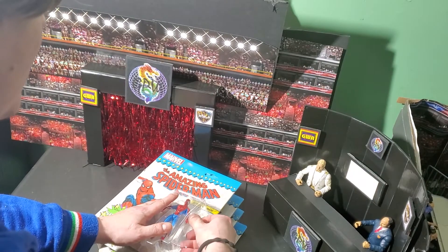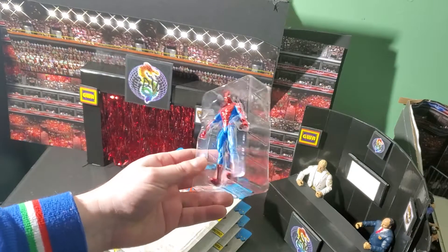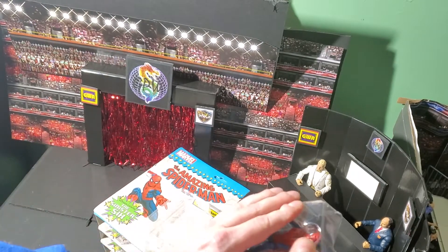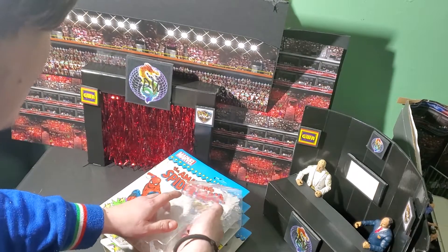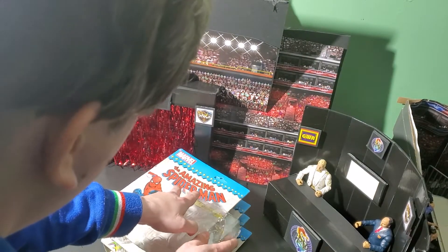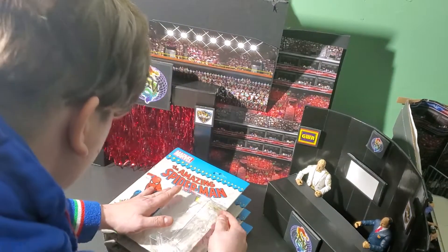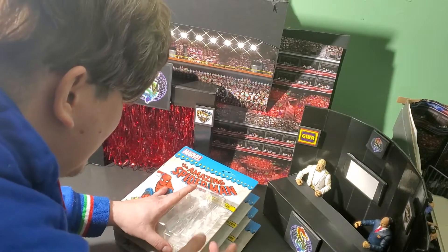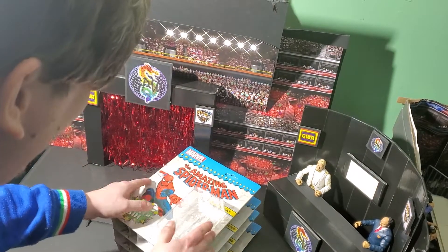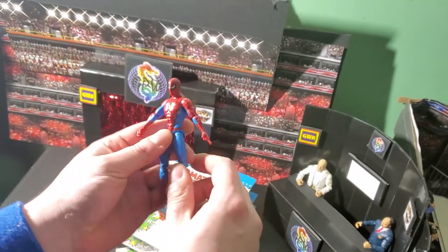Let's see if it will work here with Spider-Man. Oh, perfect. Let's pop him out. Alright, and we are going to put this back in. Putting it back in is a little bit harder. Alright, look at that though — that's sick. It worked. It so worked. And here's Spider-Man.